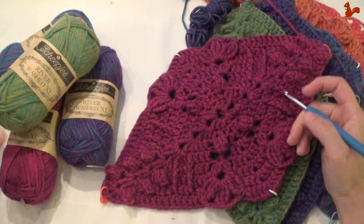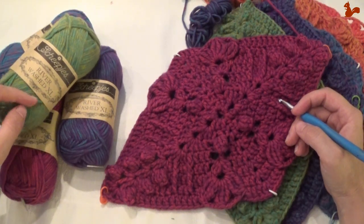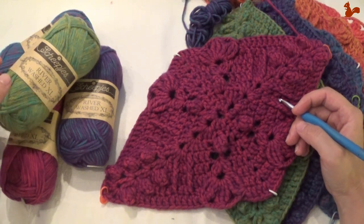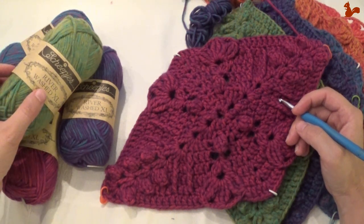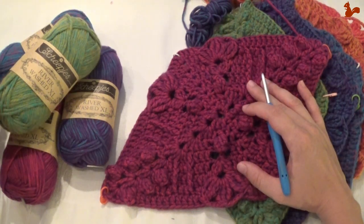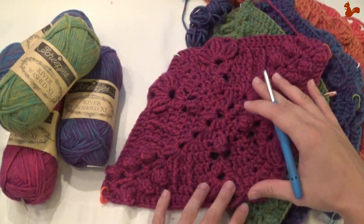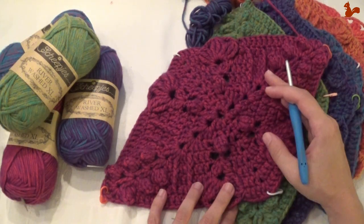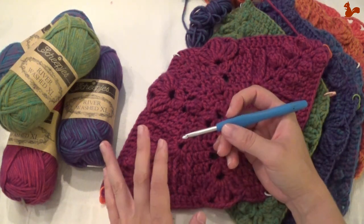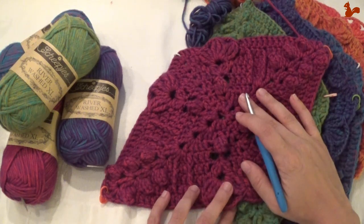There are 3 kits available for this cowl. I've got the Stonewashed Riverwashed XL kit. You've got both Stonewashed and Riverwashed yarn in the kit. There's also a regular version with normal Riverwashed and Stonewashed yarn, and there's also a Cotton 8 version. So depending on which kit you have, you'll just have to check what your colours are. But you're going to be making a diamond in your 6 contrasting colours. I'm using a 5mm hook with the XL kit. If you have a different kit, just check which hook size you need.